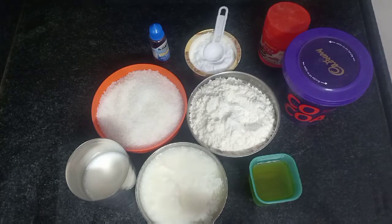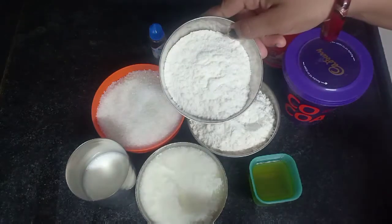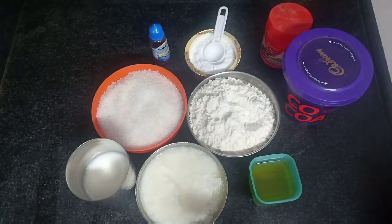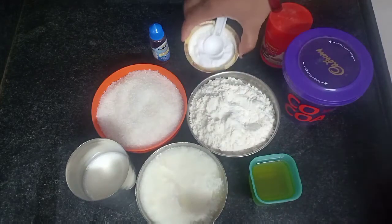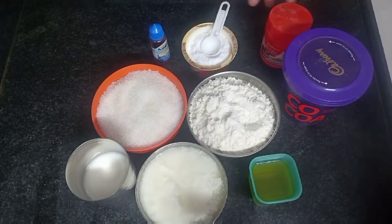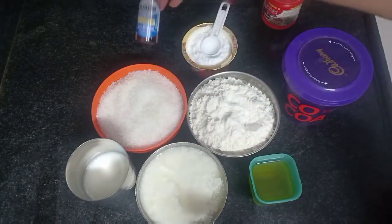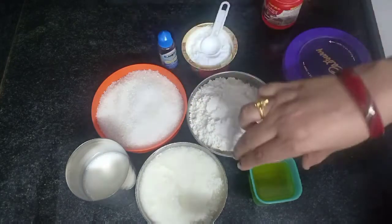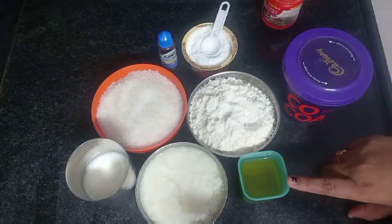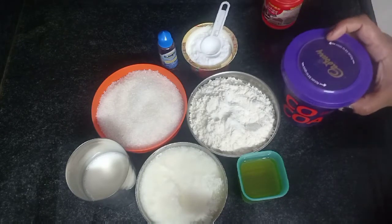The ingredients are 1.5 cup maida, 1 cup sugar, 1 cup curd, 1 tbsp baking soda, 1 tbsp baking powder, vanilla essence, 1 tsp oil, and 3 tsp cocoa powder.